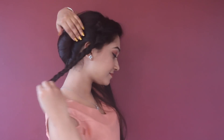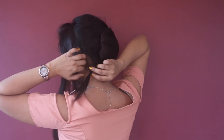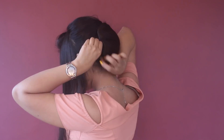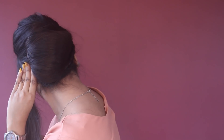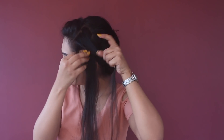Now I'm going to place my braid like this and fix the end, and I'm also going to add some bobby pins to secure it.